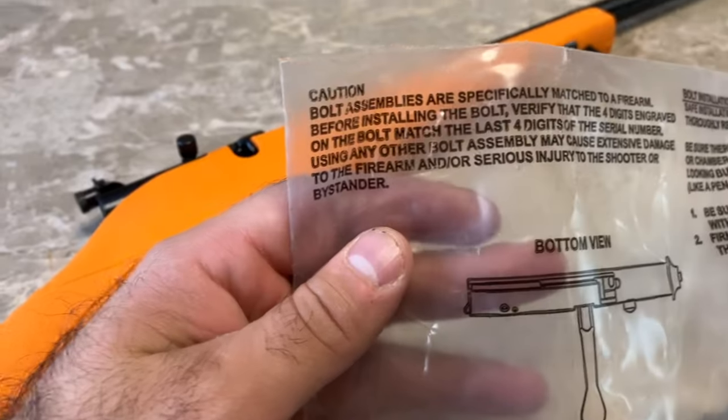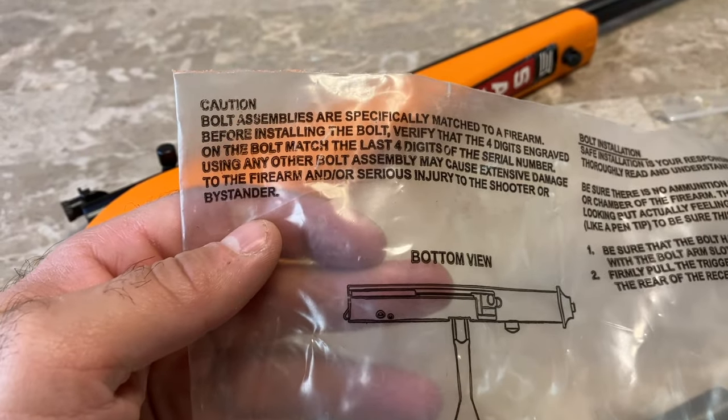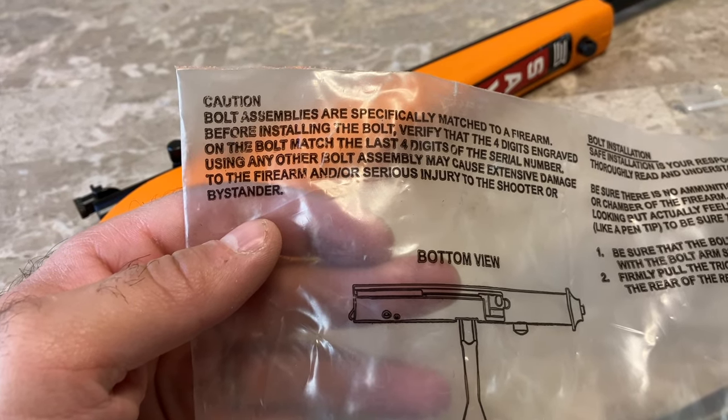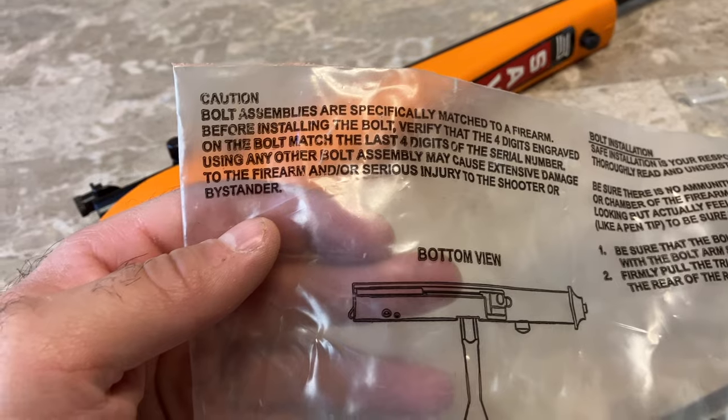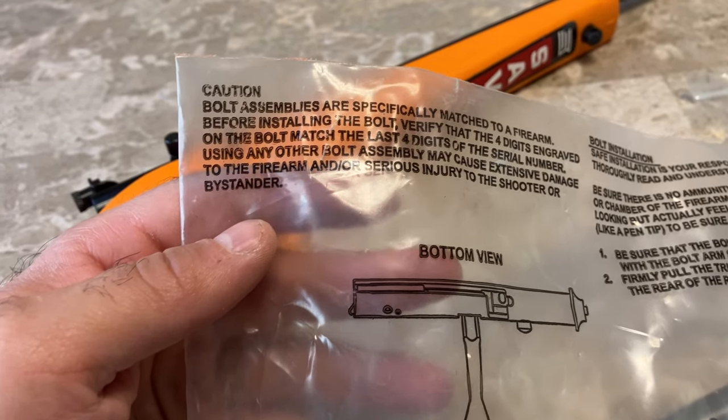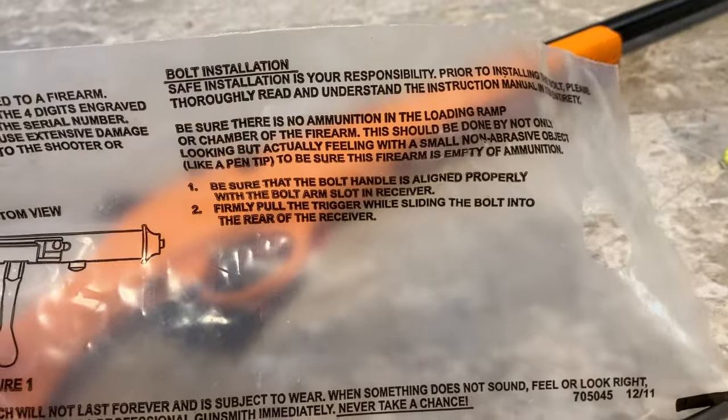It says on this bag that bolt assemblies are specifically matched to a firearm, so before installing the bolt you need to verify the engraved numbers match. If you use a different bolt assembly, it could cause extensive damage to the firearm or the shooter. The bag also has instructions on how to install the bolt.